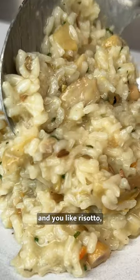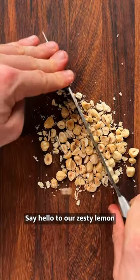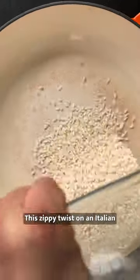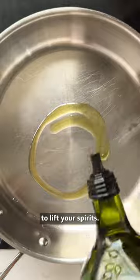If citrus is a bit of you and you like risotto, you're definitely going to need to give this one a whirl. Say hello to our zesty lemon and artichoke risotto. This zippy twist on an Italian staple is the perfect springtime dish to lift your spirits.